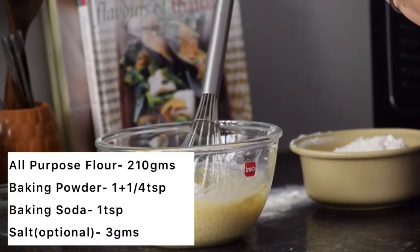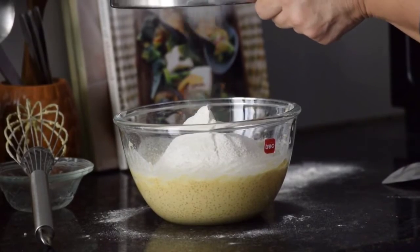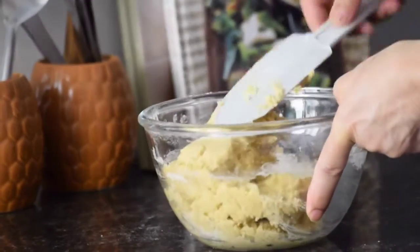Sift in all the dry ingredients. First add 210 grams of flour, then 1 fourth teaspoon of baking powder and 1 teaspoon of baking soda. Mix this well and form a cookie dough.